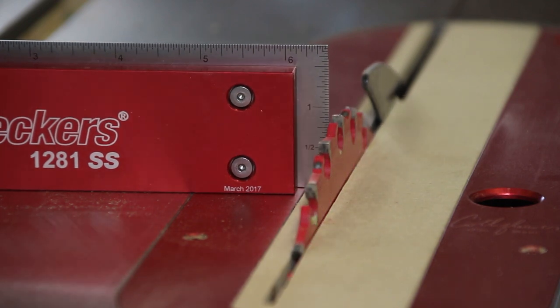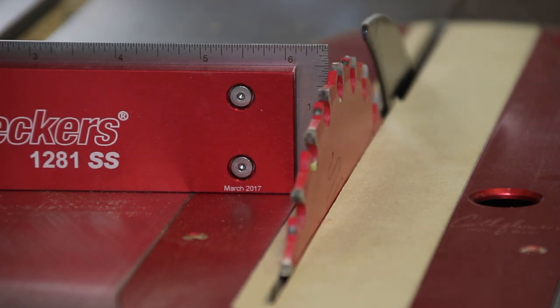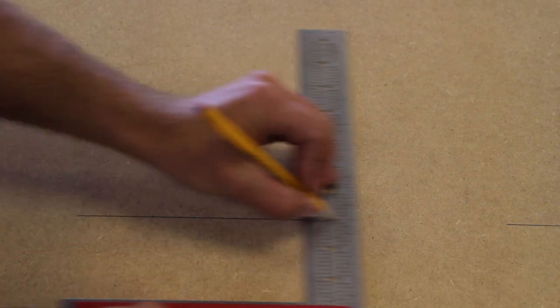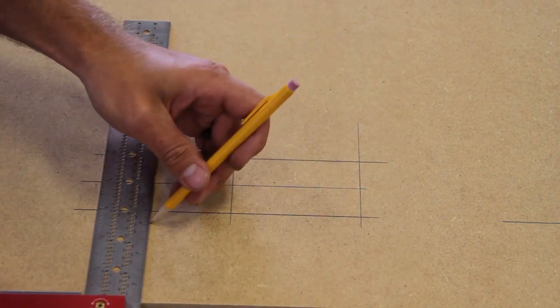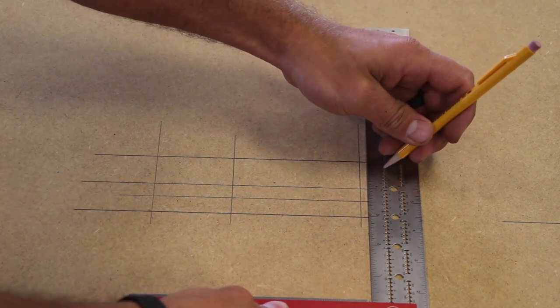Although it's important to the weekend warrior, most of the time their budgets can't justify the cost of a unit like this. It can certainly be used to make birdhouses, but that's really not what this tool is intended for in our opinion. Speed and consistent results is for the professional, and that is where we think the 1281SS and the 641SS squares belong.